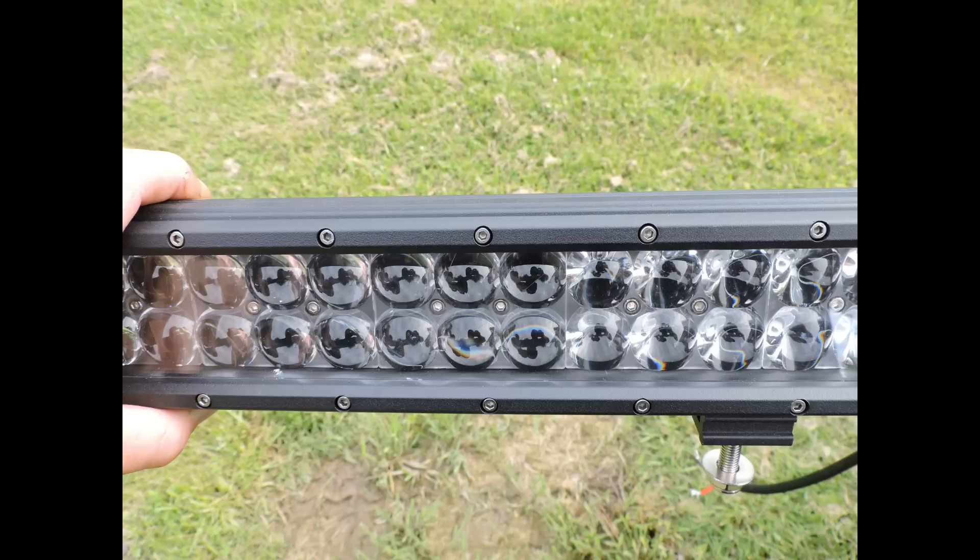The Osram is completely different — it uses those fisheye-type lenses which act as a projector to project a really bright, really focused spot beam a lot further. The downside is you don't get nearly as good a flood beam.